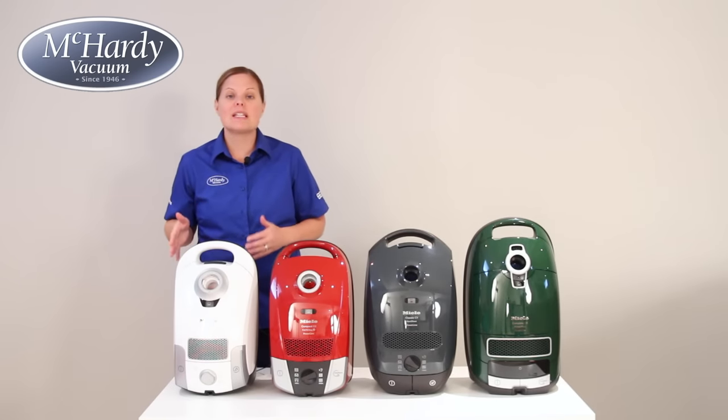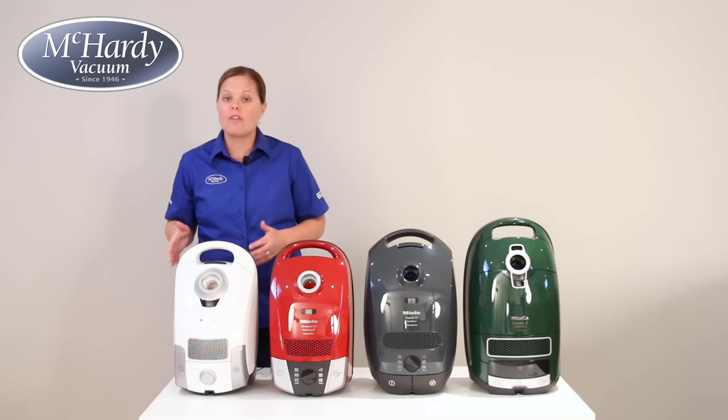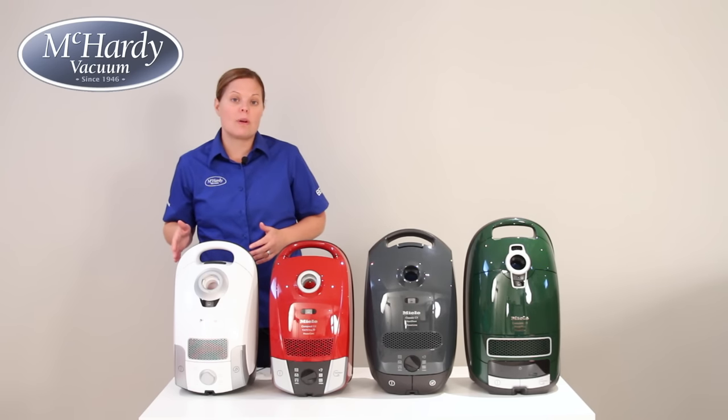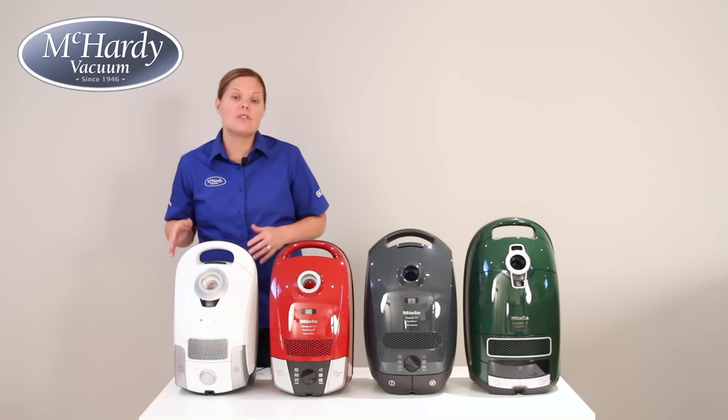Here we have Miele's smaller, lighter compact units made without sacrificing performance or quietness. These Compact C1s are perfect for the budget-conscious shopper whose home mainly consists of bare floors or flatter carpeting. Keep in mind that these units do not come with, nor are they capable of adding on, a deep cleaning electric powerhead in the future.